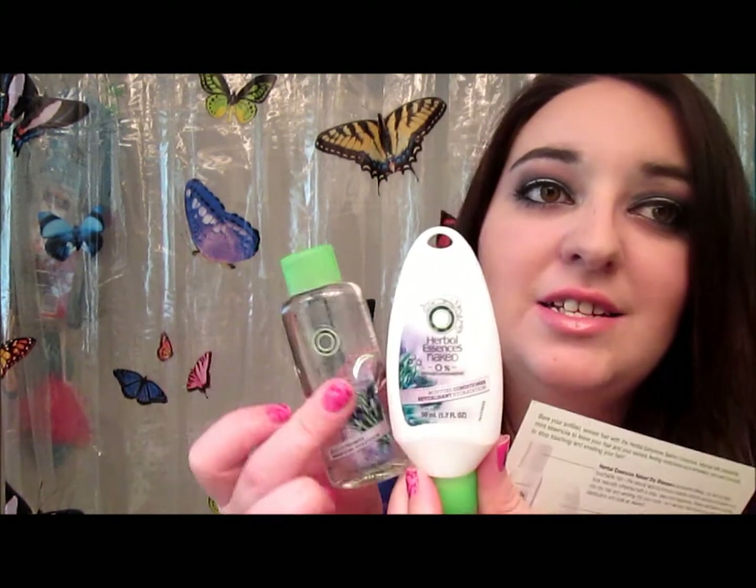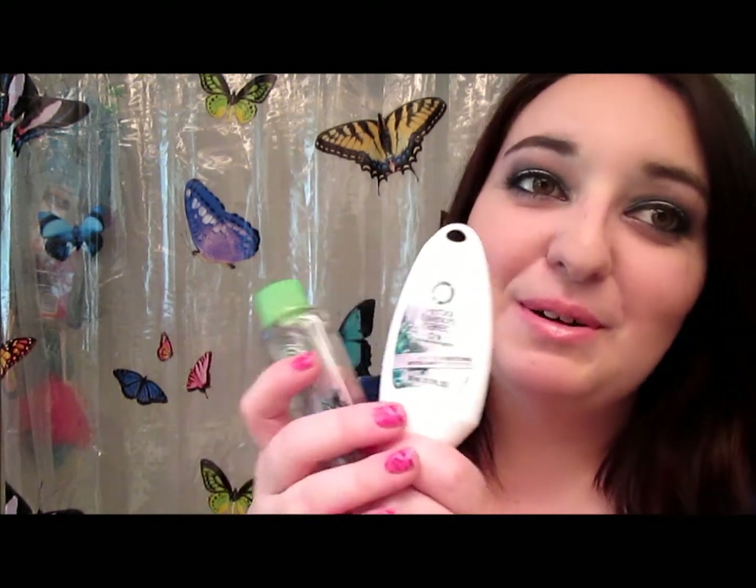Dove is the best dry shampoo that you can get. They also sent me two travel-size samples — the Herbal Essences Naked Moisturizing Conditioner and Moisturizing Shampoo. Let me talk a little bit about these real quick.